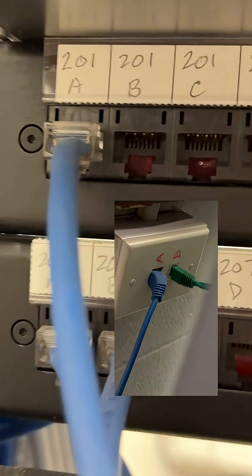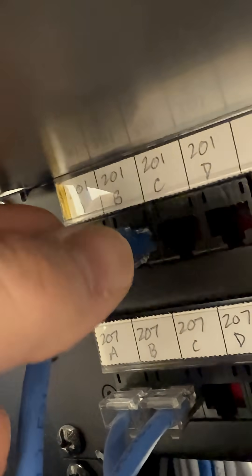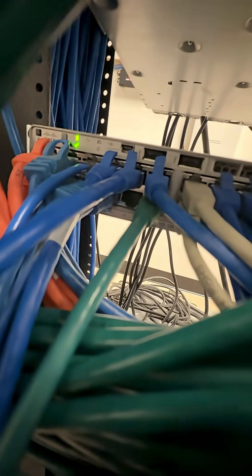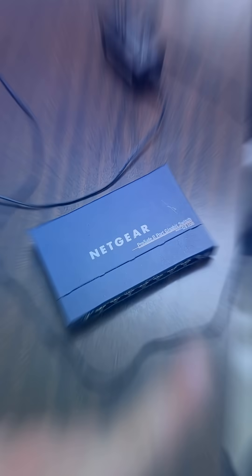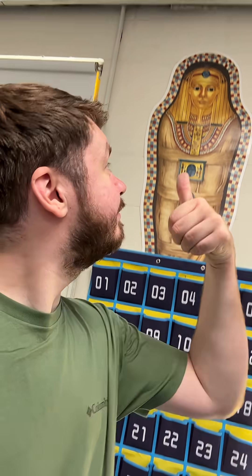If you can decipher the problem here — that's the patch panel, there's the wall plate. B is not plugged in. So let's plug B into the patch panel, plug it into the switch, and boom — look at that, problem solved! No new switch needed, it is good to go. Thank you, Pharaoh. Very good — see you next time.